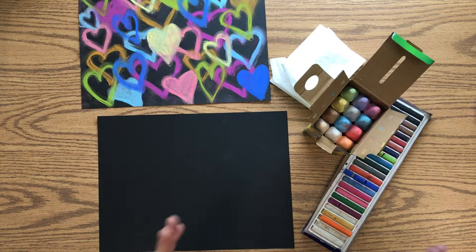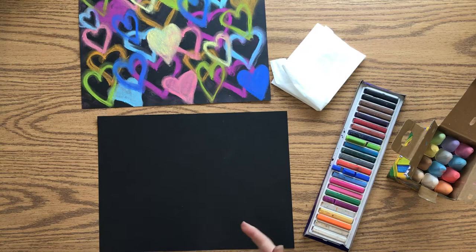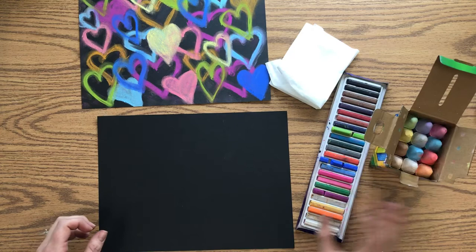You can use sidewalk chalk or drawing chalk — any of that will work. If you don't have chalk at home, you could use oil pastels or crayons, though they won't show up quite as well. You could also use thicker paints like tempera paint or poster paint.